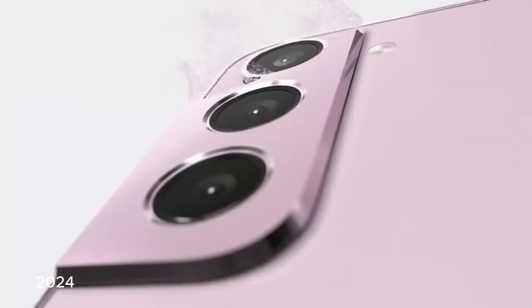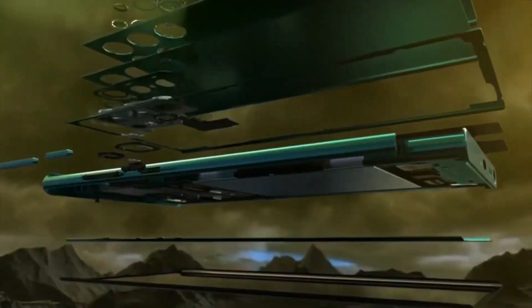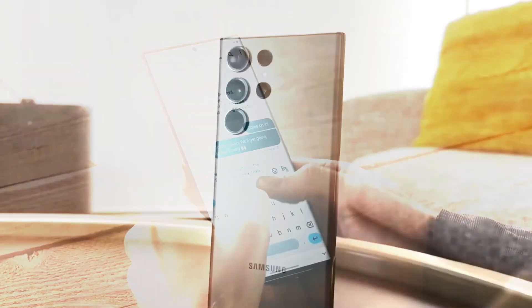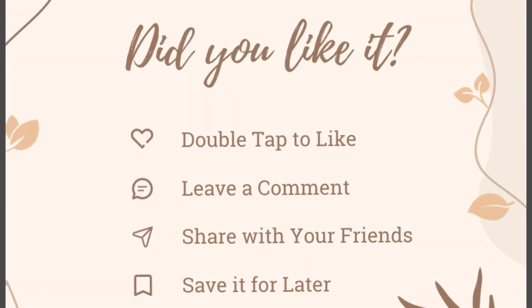As we look forward to 2024, these early insights into the Galaxy S24 series indicate that Samsung is continuing to refine its flagship smartphone lineup, making subtle yet meaningful design and feature enhancements. Stay tuned for more updates as we approach the official launch.